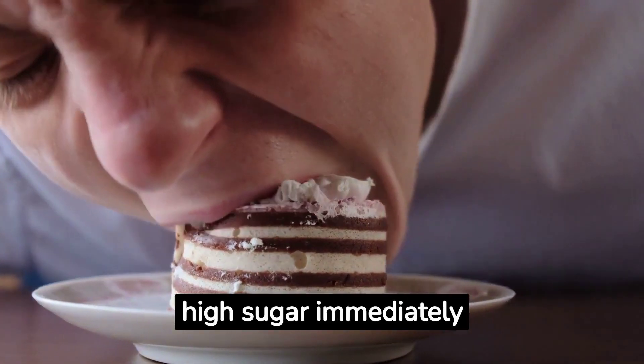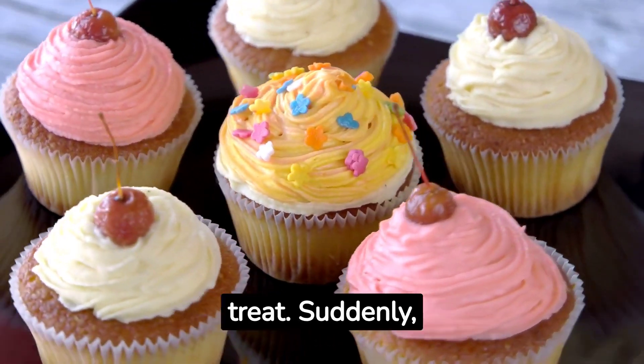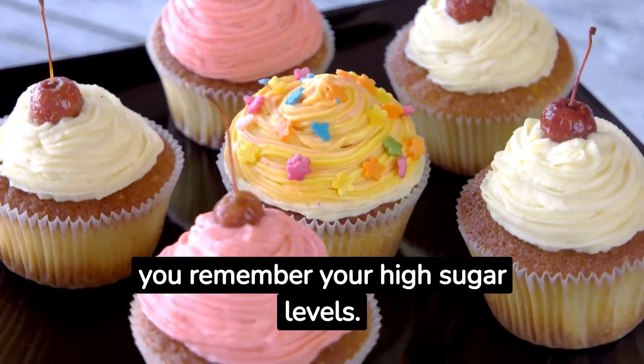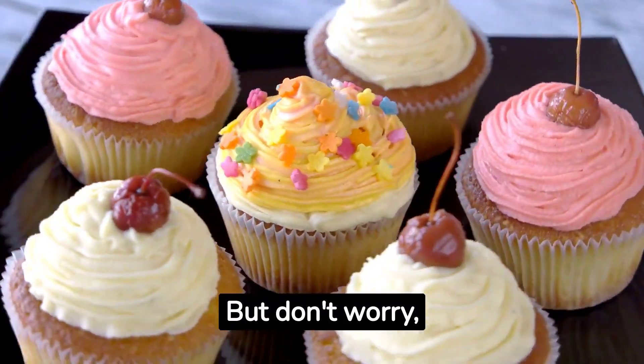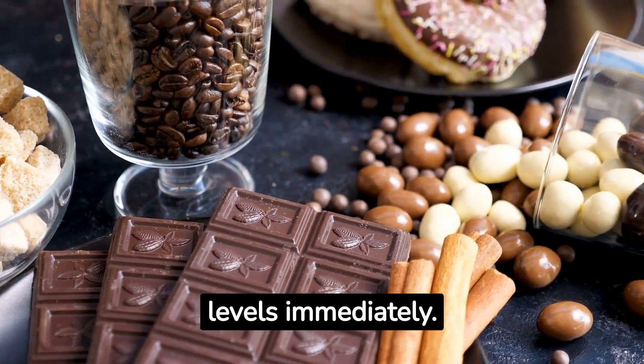Home recipe for dropping high sugar immediately. Picture this: you're sitting at home, eager to enjoy a sweet treat, when suddenly you remember your high sugar levels. But don't worry, we've got you covered. Introducing a home recipe that can help drop high sugar levels immediately.